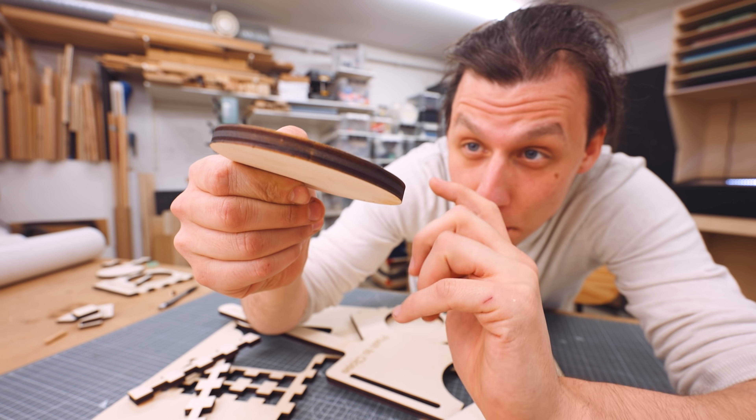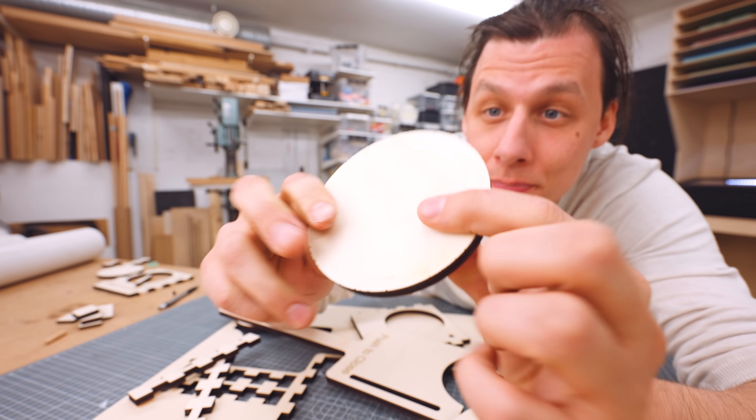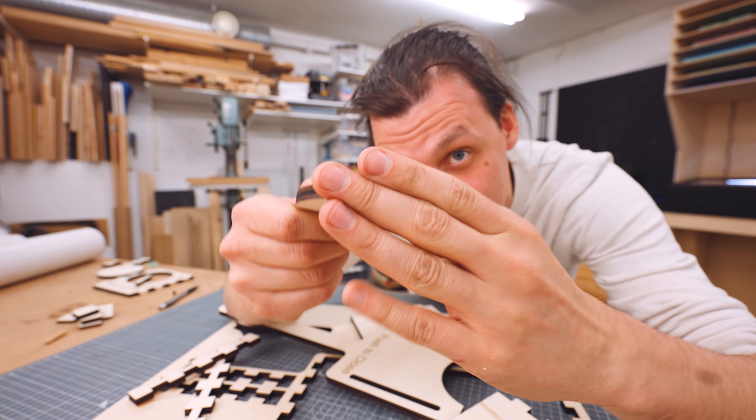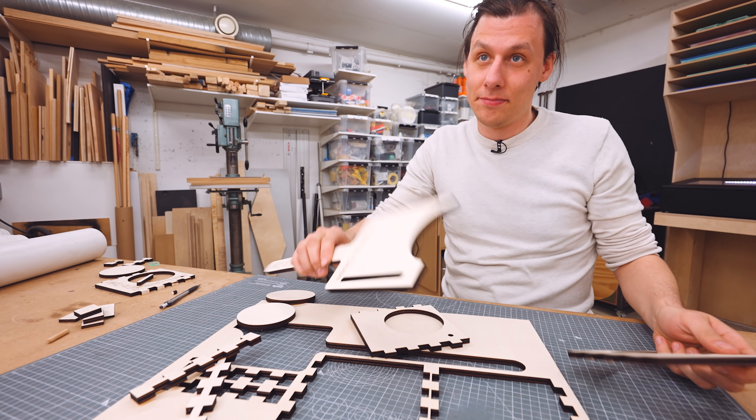The edge of the wood gets much less burnt and you don't get this black, ugly residue. I haven't done anything with these parts and basically nothing is coming off. So if you're ever going to cut stuff out of plywood, use poplar — it's still plenty strong.